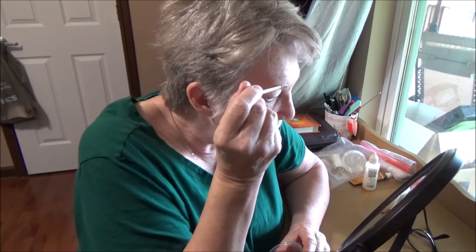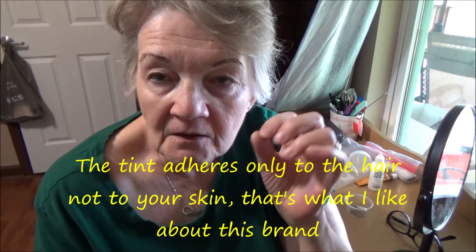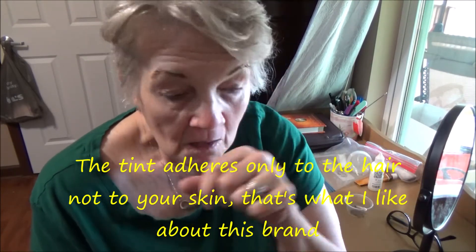I'm going to get the other one done, and I'll be back to show you what it looks like when both eyebrows have the dye on it. Okay, they're both done. Now I'm going to wait ten minutes, and then I'm going to wipe them off — just wipe them off with a dry cotton ball, and then go over them with a wet cotton ball. I put a lot of tint on them because it takes a while sometimes, and because my eyebrows are so white.